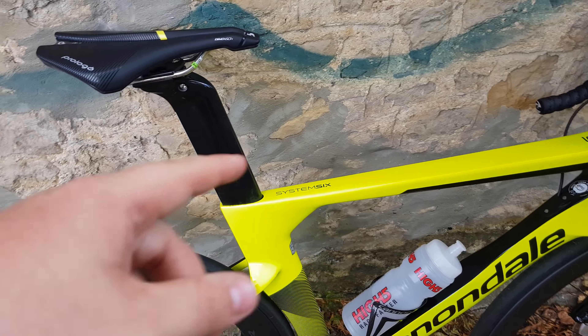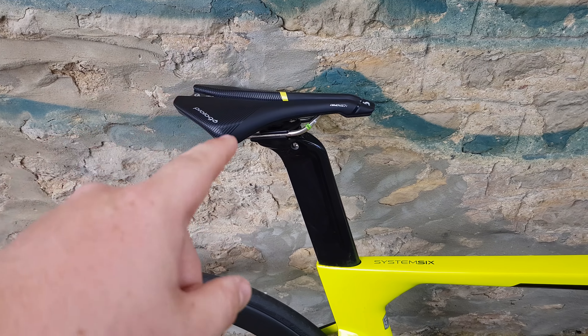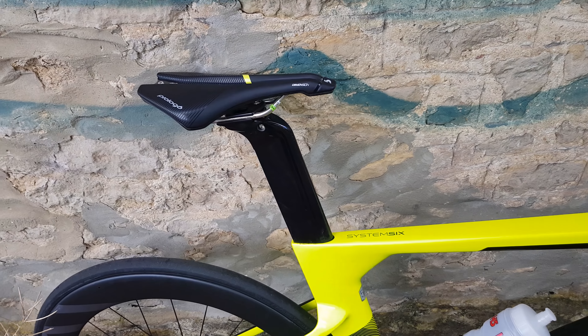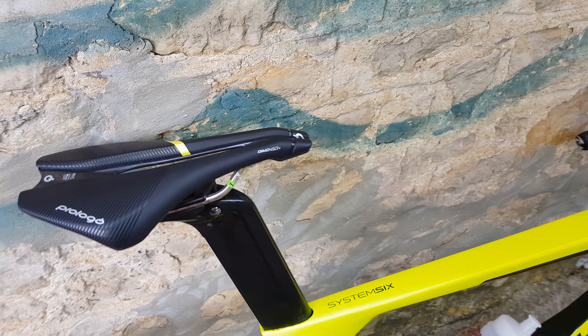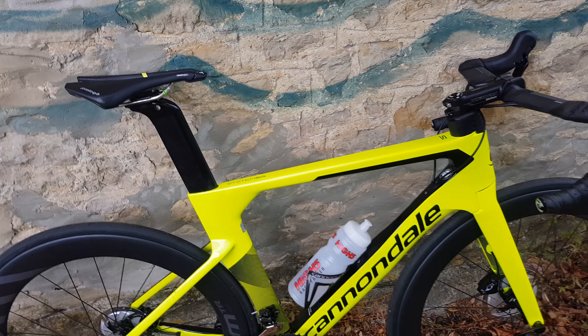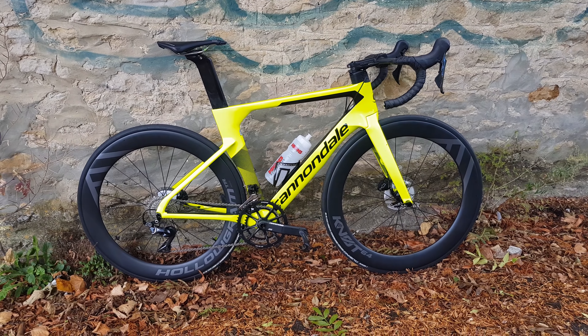This is an integrated seat post which hopefully comes with the frame itself, and a Prologo Dimension saddle, which is incredibly comfortable. It looks pretty hard and horrible, and when you sit on it without padding it doesn't feel amazing, but this actually is a really, really nice saddle. The overall first impression of this bike is just wow.